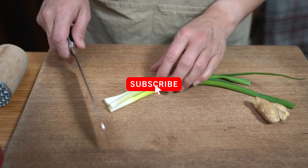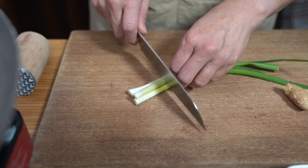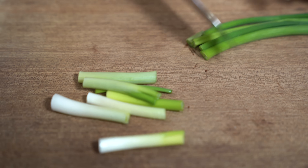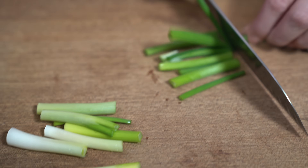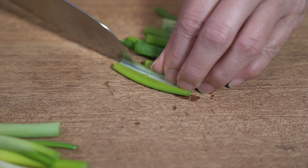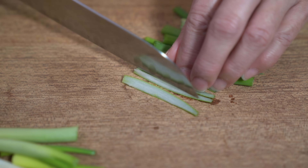We are using just a few ingredients. I have three stalks of green onion. The white parts and light green parts are going to go in the wok, and the rest I'm going to slice for garnish. I'm going to julienne it — you don't have to.